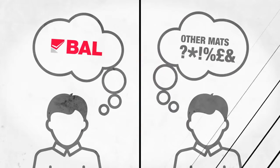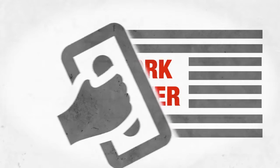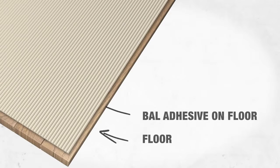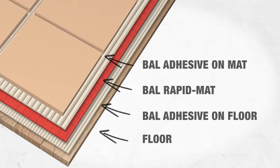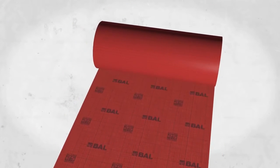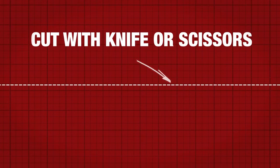Installation is easier than most cavity mats. Because you can work faster — BAL Rapid Mat allows immediate tiling. Simply apply a bed of suitable BAL Adhesive onto the floor, roll out the mat into the wet adhesive, then apply the recommended BAL Adhesive to the top. The handy grid line guide on the reverse allows for fast roll out and easy cutting with a utility knife or scissors.